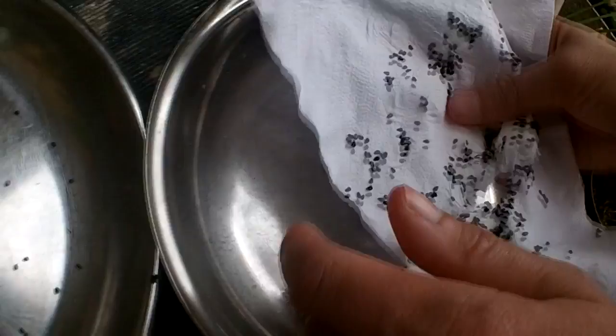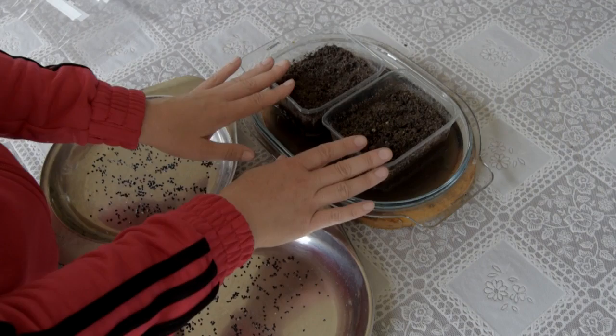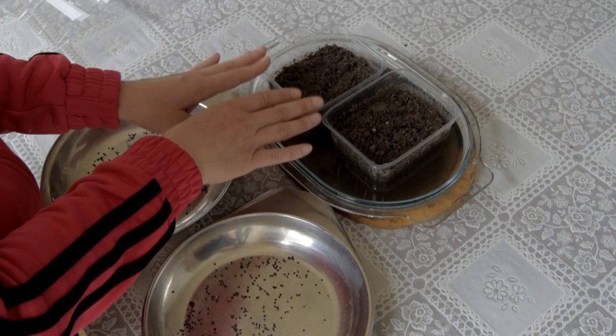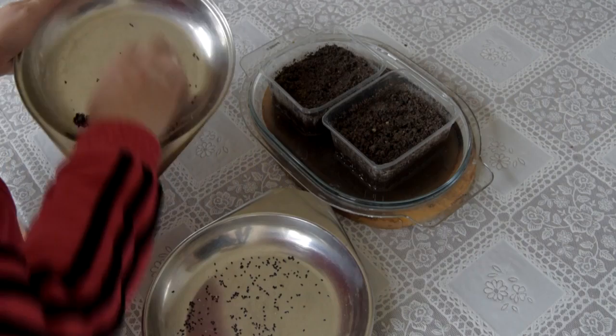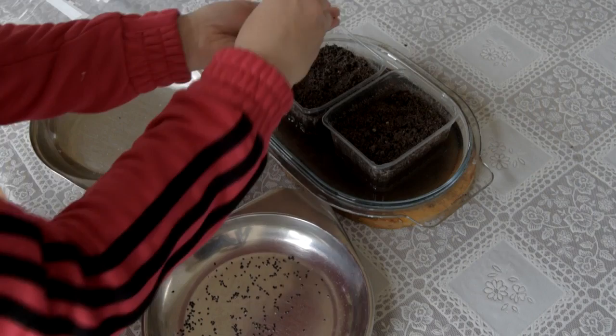With the seeds ready, I've got two separate containers. The reason: if you put them all in one container — don't put all your eggs in one basket — if they have a problem with disease or fungal infection, the other container should be fine. Equally divide the seeds between the two, put them in your hand, and then just literally sprinkle them on starting from the edges, like pepper, all across.